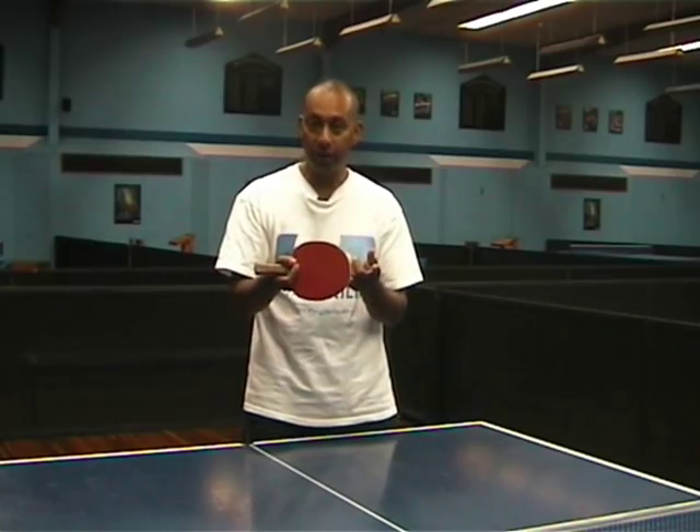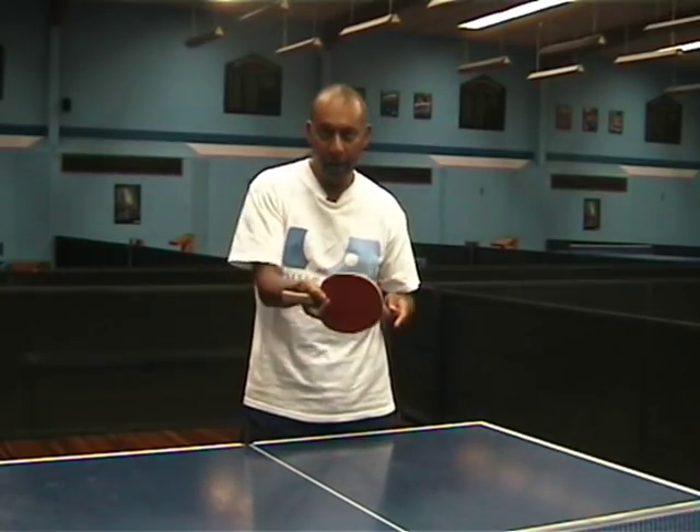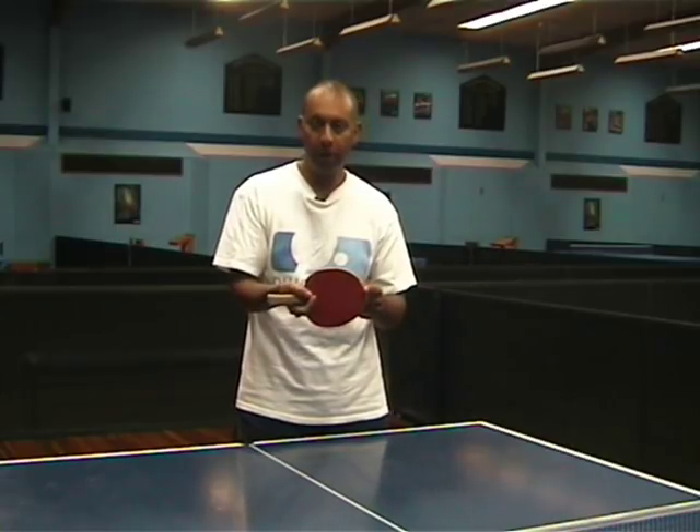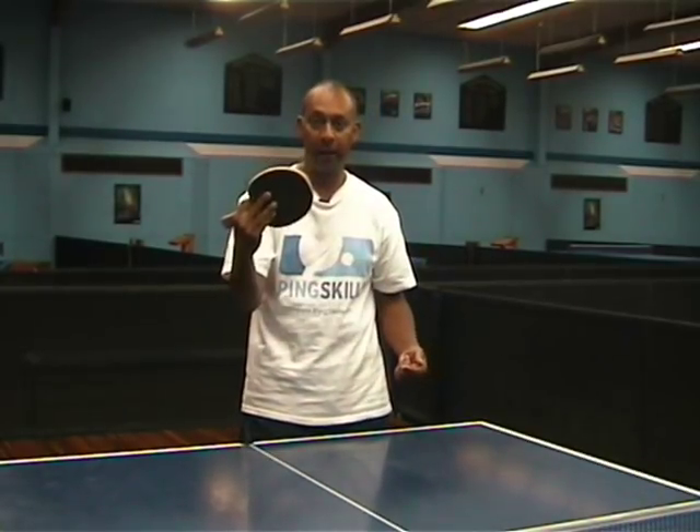What are the disadvantages of the Penhold Grip? Firstly, previously, the backhand used to be a problem with the Penhold Grip, because Penholders always use the same side to hit the ball. However, now we can use the reverse backhand. We're going to show you some of those techniques today.